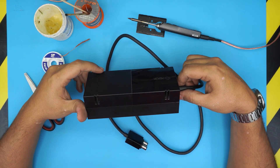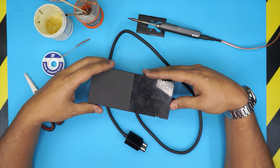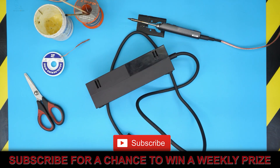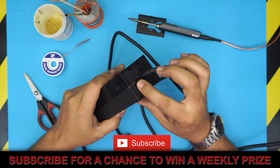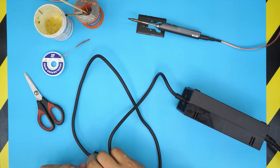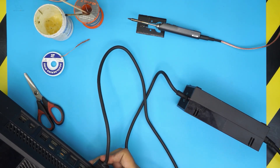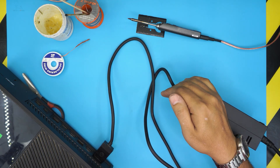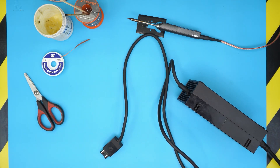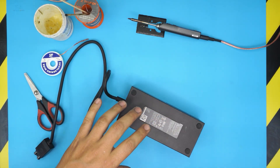We have an Xbox One power supply unit that is not working. I'm going to show you how to open it up and repair it. For example, if you plug it to the wall and the light turns orange, and then when you plug it into the console and press the on switch, it just turns off — no orange light or anything like that. We're going to fix this issue. The power unit could have many other issues, but this is one that's easy to notice and easy to fix.